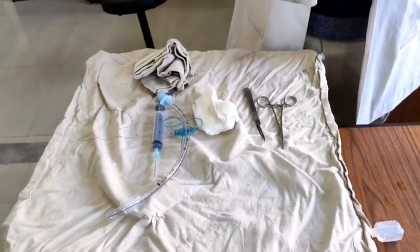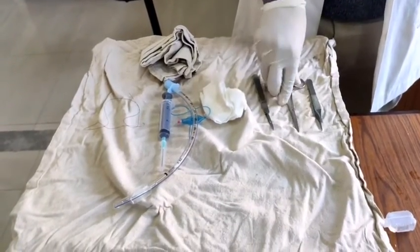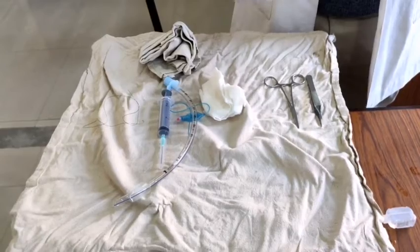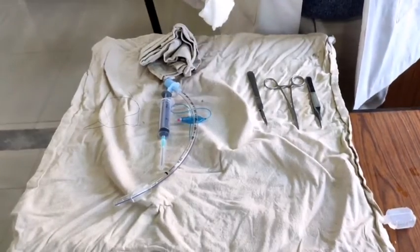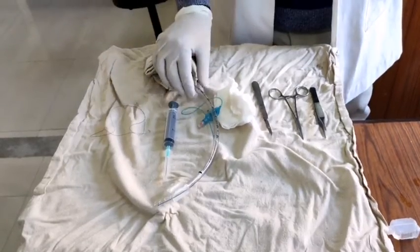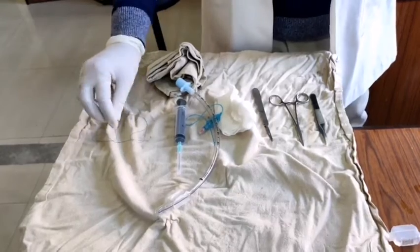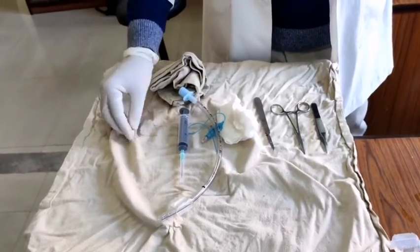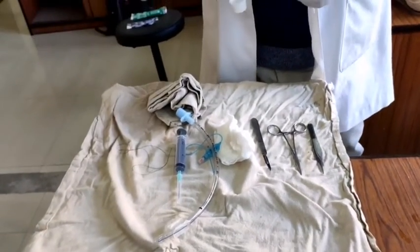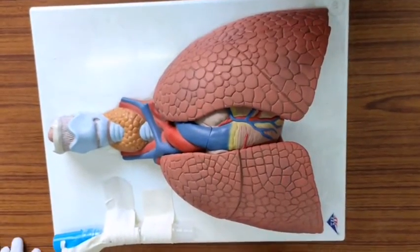This is a tooth forcep, this is an artery forcep, this is a scalpel with blade. These are gauze pieces and an ET tube of 6.0 size, and we'll also use a 10 cc syringe, suture material, and an ambu bag. This is the dummy table prepared for our procedure.